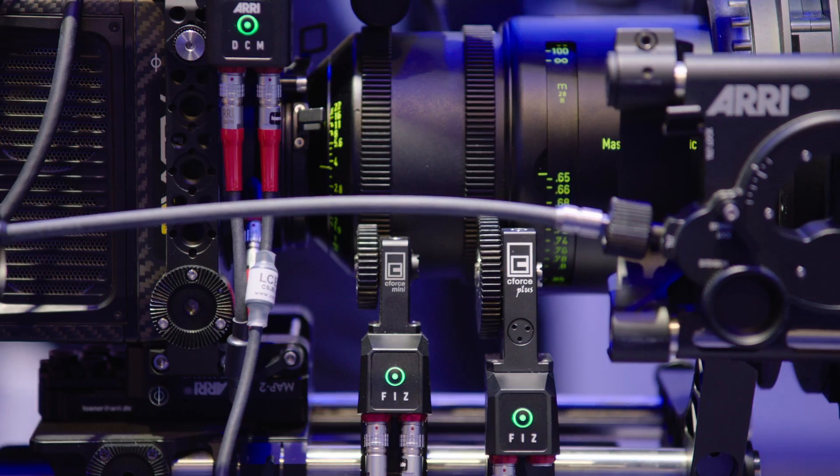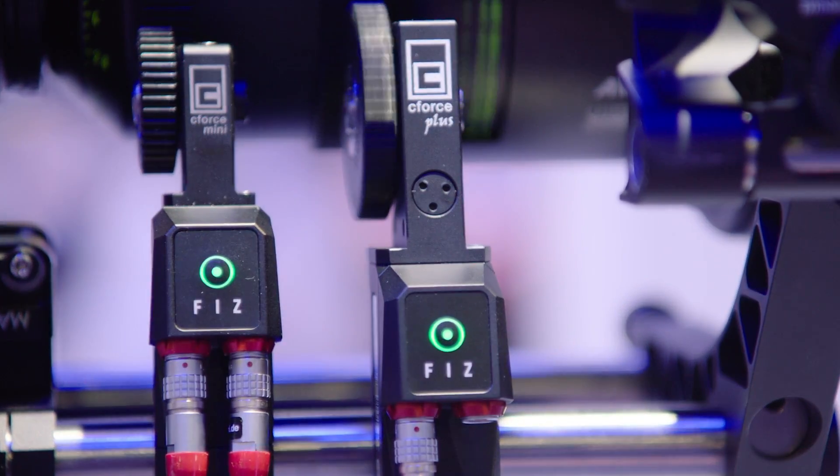Hi, my name is Henrik Voss. I'm the product manager for the electronic control system at ARRI. Today I want to introduce you to the new products we have here at our ARRI booth.